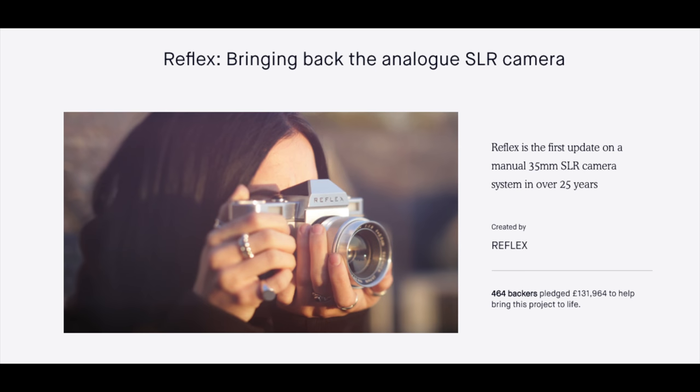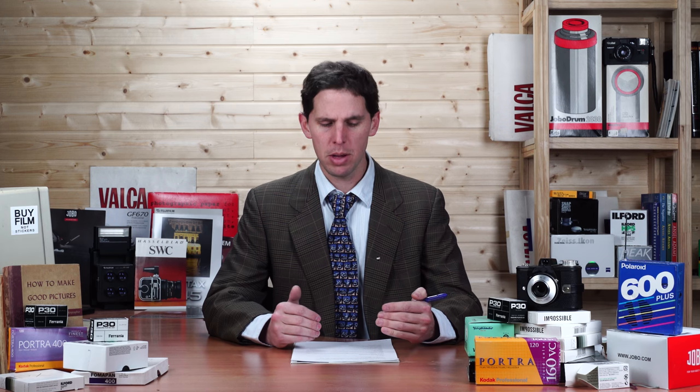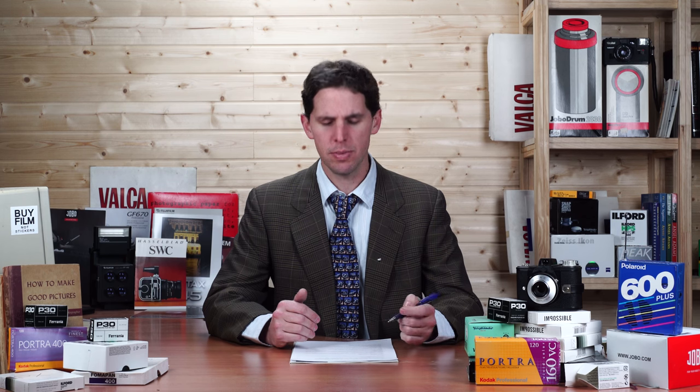In Kickstarter news, Reflex has finally finished their campaign and they're fully funded, so the Reflex camera is going to start getting made. If you want to check it out, you might want to subscribe. If you don't want to take a risk on Kickstarter, follow along — I'll be keeping track of their updates and reporting the real market price when the camera actually releases.